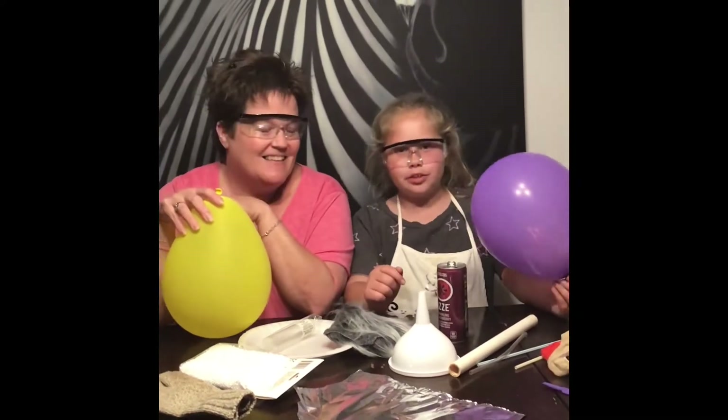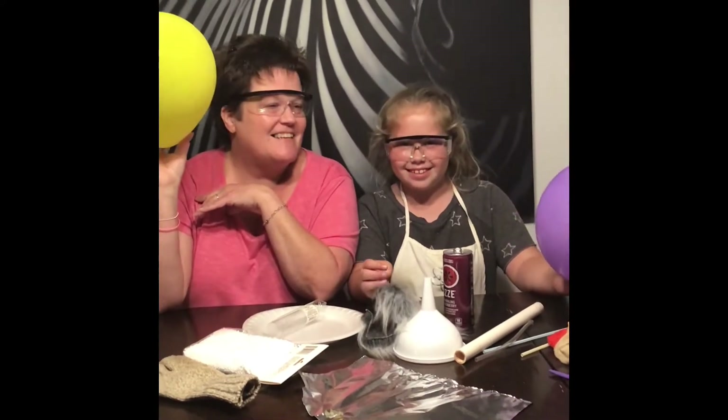Hi, welcome back to Science Project Tuesday. Today we're doing fun with static electricity edition.